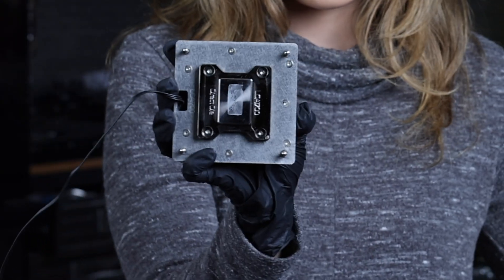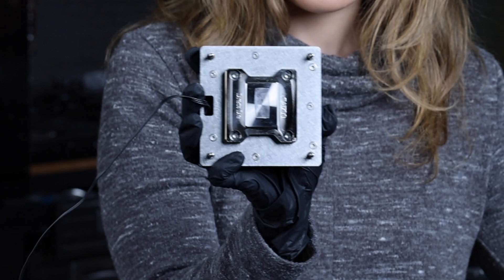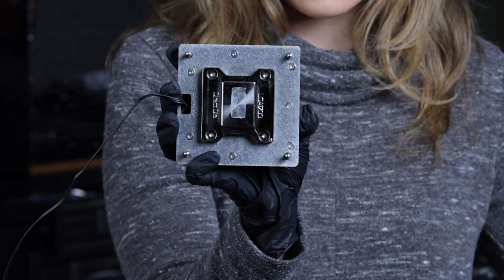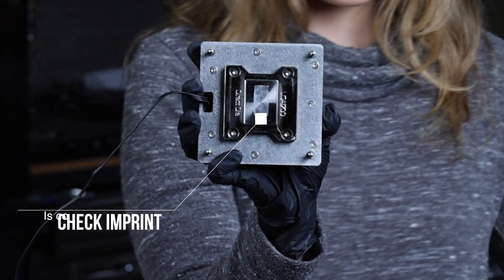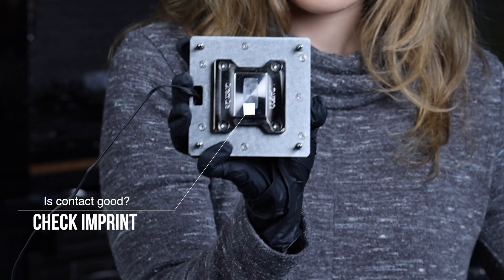Before I put on the liquid metal onto the die, I did one extra helpful step. I used normal thermal paste as a test to accomplish two goals: one is to make sure that the block makes good contact with the die, and two is to use the imprint as a guide to mark off where the die makes contact. Once I mark it off, I clean up the thermal paste and add the liquid metal.